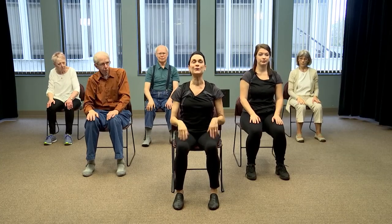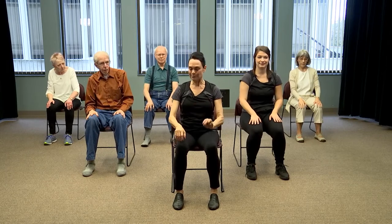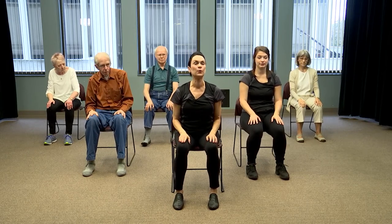Thank you, very lovely everybody — what flow, lovely, gentle warm-up.